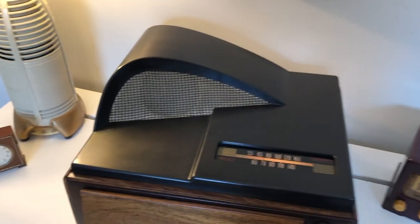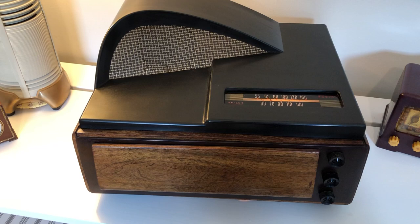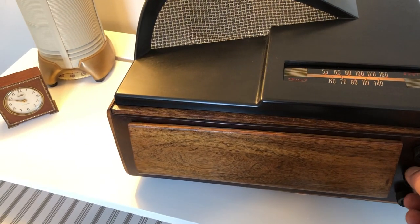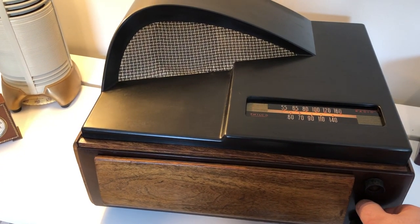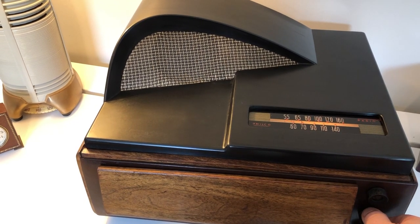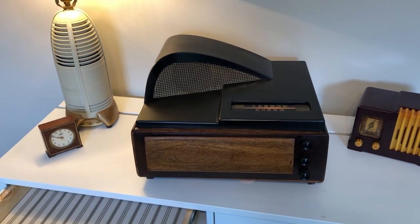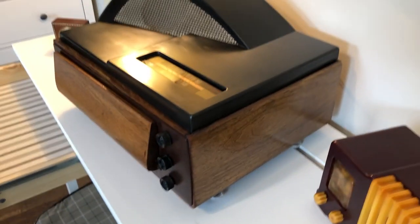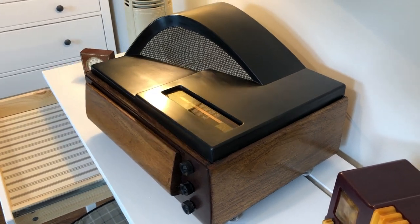The switch isn't on — geez Louise, I'm losing it guys. First it wasn't plugged in, and the switch wasn't on.